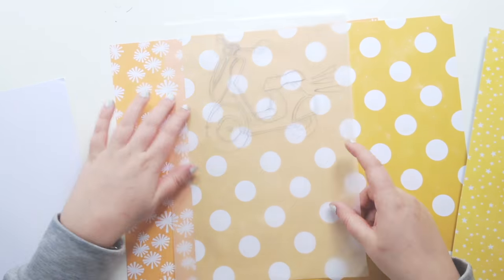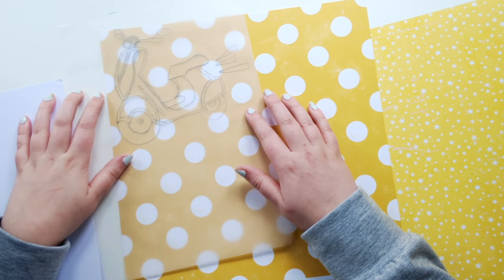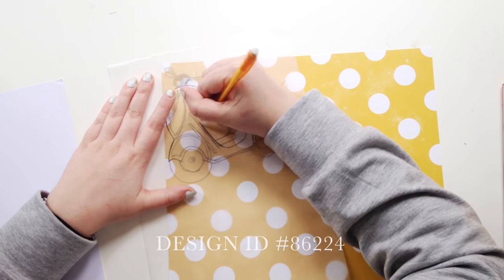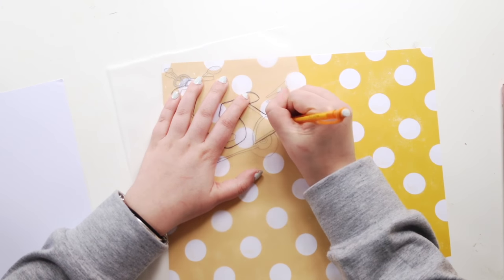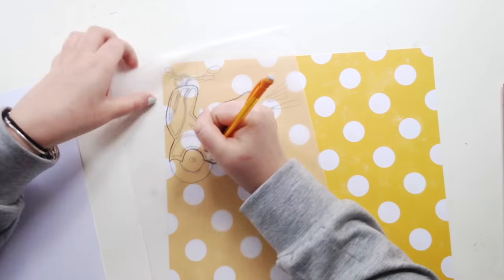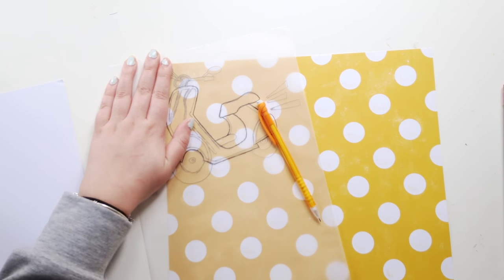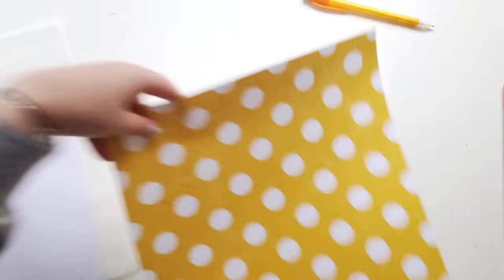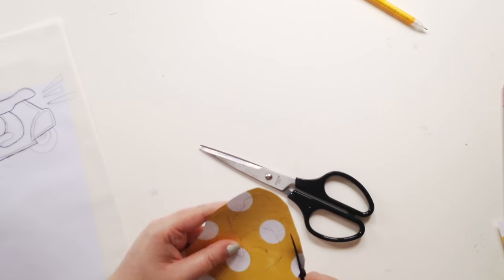Hey everyone, it's Elsie here and I have a citrus twist layout for you today. This layout I shared on the citrus twist blog back in January — I'll have a link to it down below. I'm seriously just catching up on so many videos at the moment. But yes, I was inspired by the Jameson January kit.